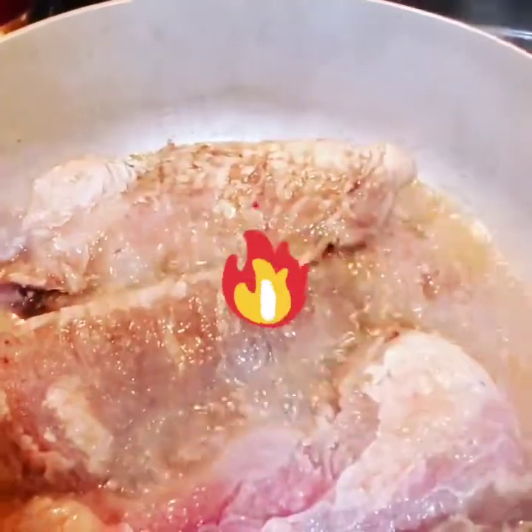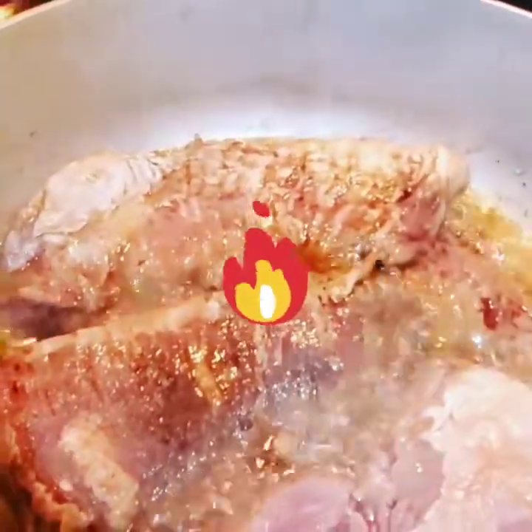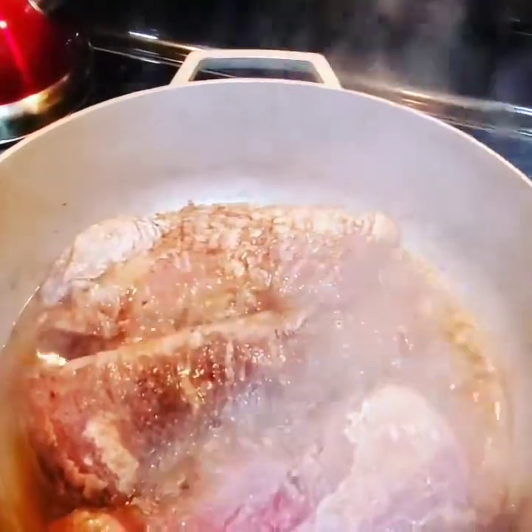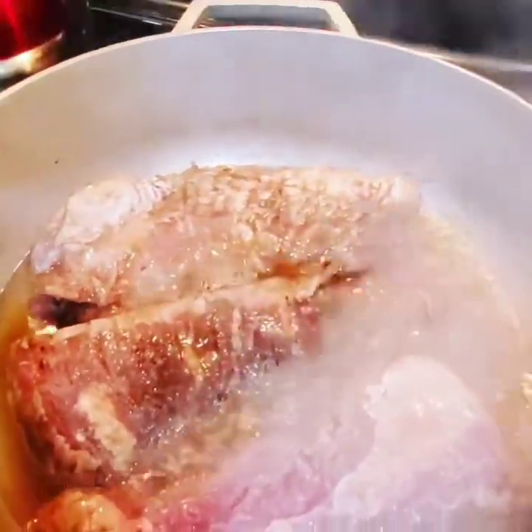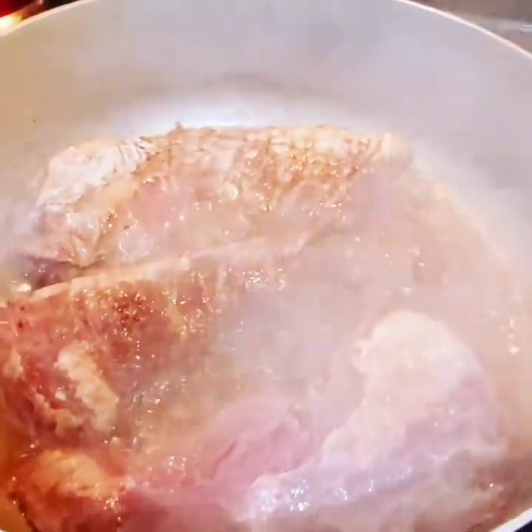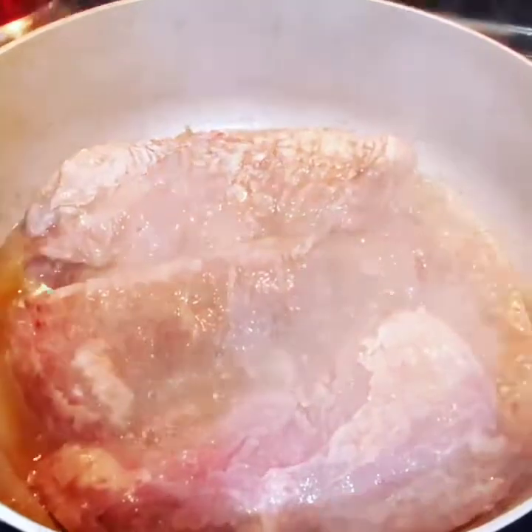The skirt steak is cooking — cooking real good.